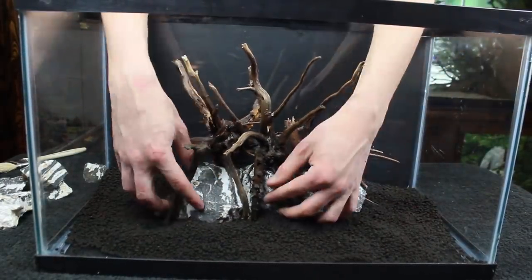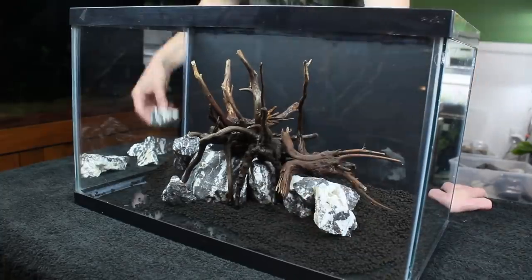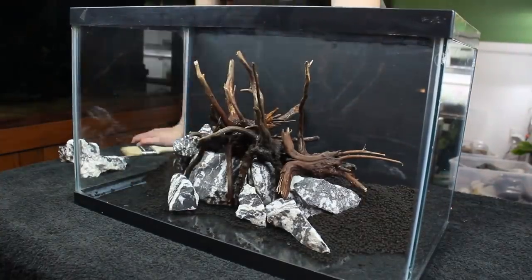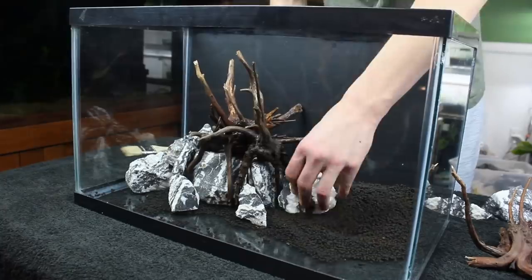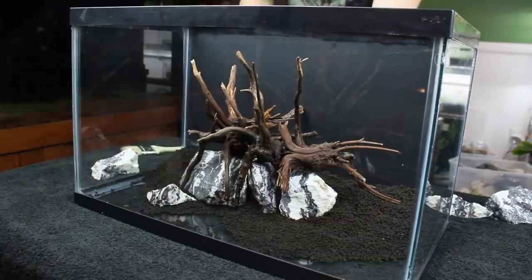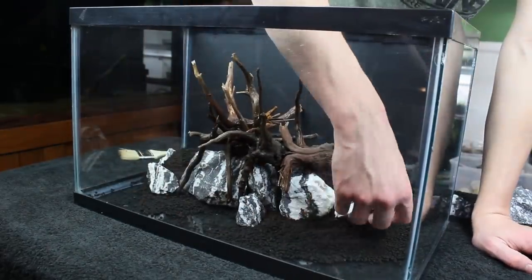Of course, that's easier said than done. You'll notice it took me several tries to end up with a design that I like, and that's very common for most of my setups. Occasionally I'll get it right the first time, but generally it takes a few tries. Don't be afraid or too lazy to keep trying different layouts. The hardscape element of a setup — whether that's a terrarium, vivarium, or aquarium — is so important. It will dictate pretty much everything about your setup, including whether or not you like it.